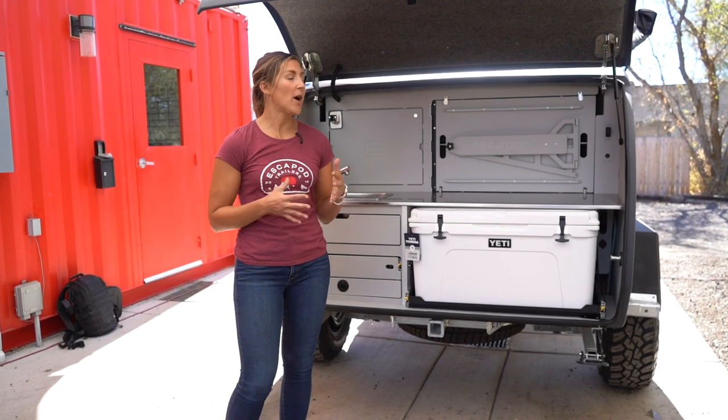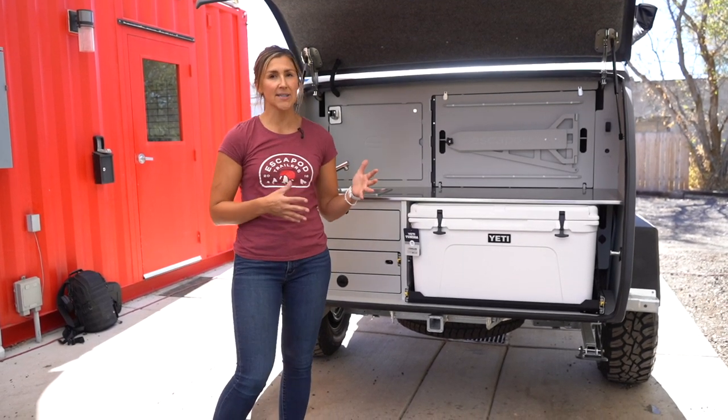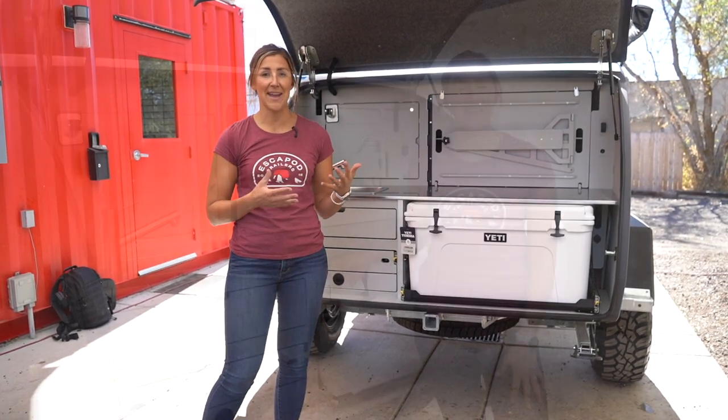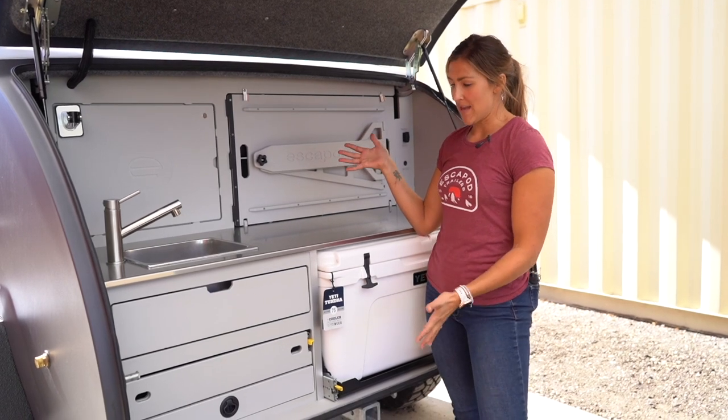We're going to give you an overview of how the galley works, and then we're going to go into some detail about all of the individual features that you'll see behind me.